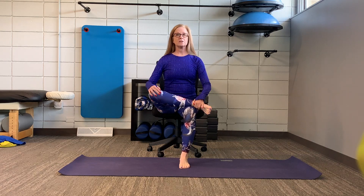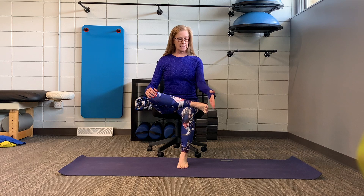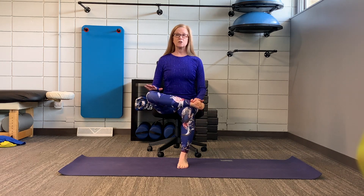The first variation: we're going to be sitting on a chair. I want you to move forward to the front of your chair, cross one ankle over the other knee — above the knee, not on the kneecap — and flex this foot to protect the knee. If you'd like, you can push gently down on this knee, but if it hurts please don't do so.